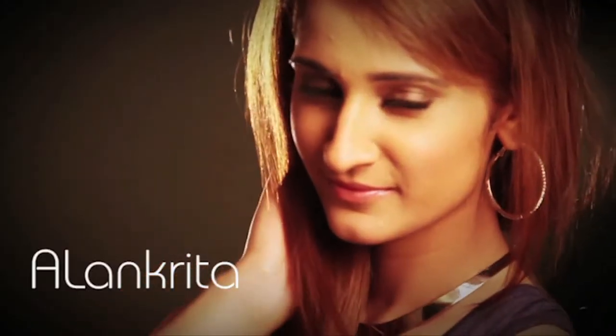Hi guys, this is Alankrita. We like to eat all the chaat, but it's so unhealthy. So I decided to make a healthy chaat.